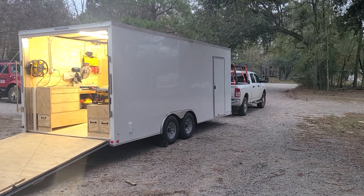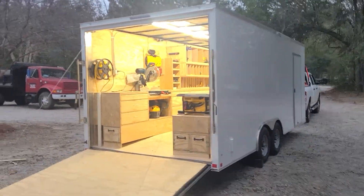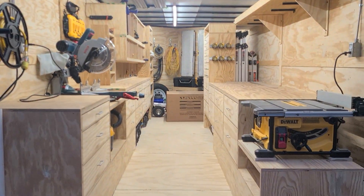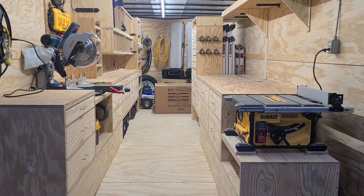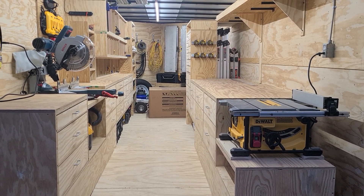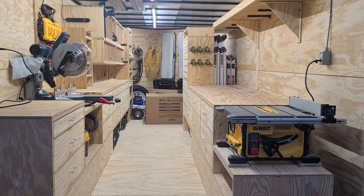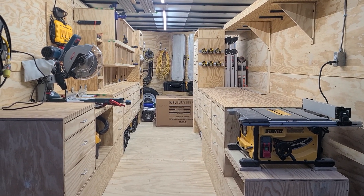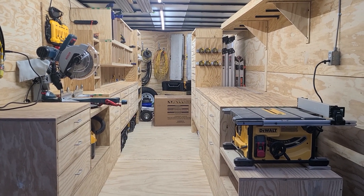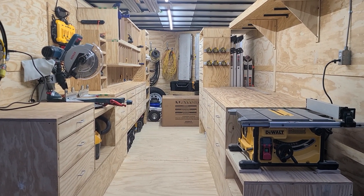It's 7' tall, 8.5' wide trailer. We just finished with the build, and this is what we ended up with. We wanted to go with something that would allow us to just get to work when we got there. All we have to do is drop a drop cord out — no air compressor needed. All our nail guns and drills and everything are battery powered, so all we needed power for was battery chargers, chop saw, and table saw. We do kitchen and bath remodels, and this suits our needs very well.